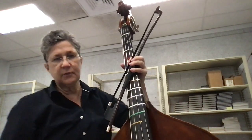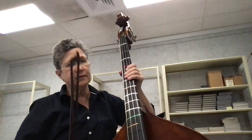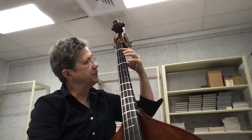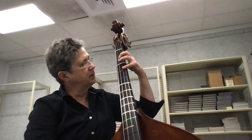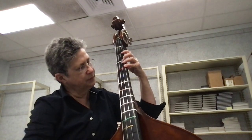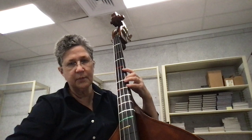Warm-up 37. The first octave is very familiar: Open D, E, F sharp, G, A, B, C sharp, D.